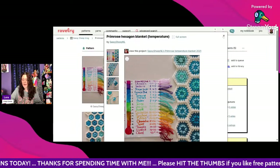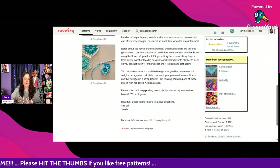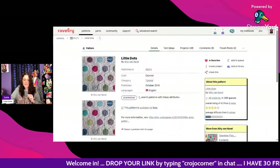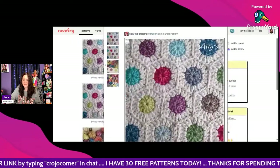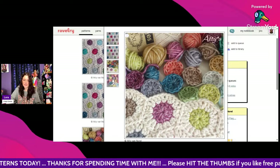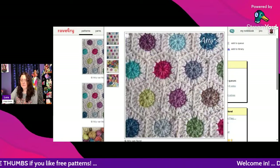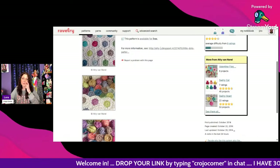The Primrose Hexagon Blanket by Sassy Sheep NL is free — scroll down and click the link. It's opening for me even if it's not showing on StreamYard. Next is Little Dots by Addy van Norrell — these are little hexagons and you put the temperature color in the middle and sew them all together. That might be faster than doing single crochet rows back and forth! I like that idea — click the link here for the free pattern.